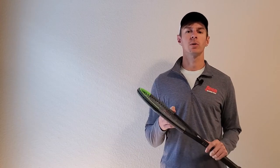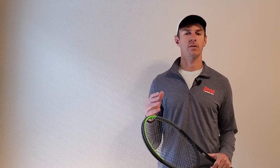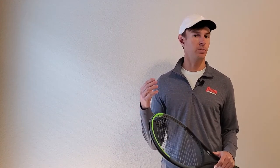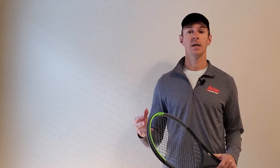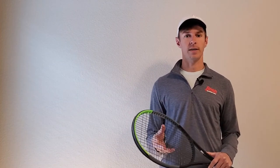Today I'll be reviewing Wilson tennis rackets. Wilson makes tennis rackets for all different skill levels and all different playing styles. You'll see professionals like Roger Federer and Serena Williams use Wilson, and you'll see beginners, intermediate, and even junior players all over the world choosing Wilson tennis rackets.